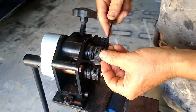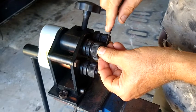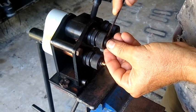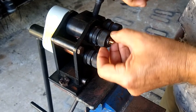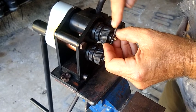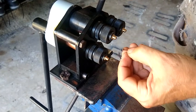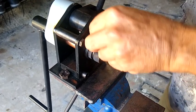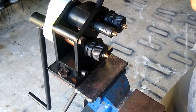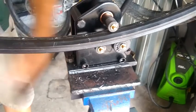I bought this ring roller from Harbor Freight for about 80 bucks. It seems like a pretty nice little unit, but it's made for up to a quarter-inch thick steel. The rim is tin steel — it's going to be much softer — but there's no way it fits in between the rollers, so I'm removing the rollers and we'll be rolling the rim just in between the shafts of the ring roller.